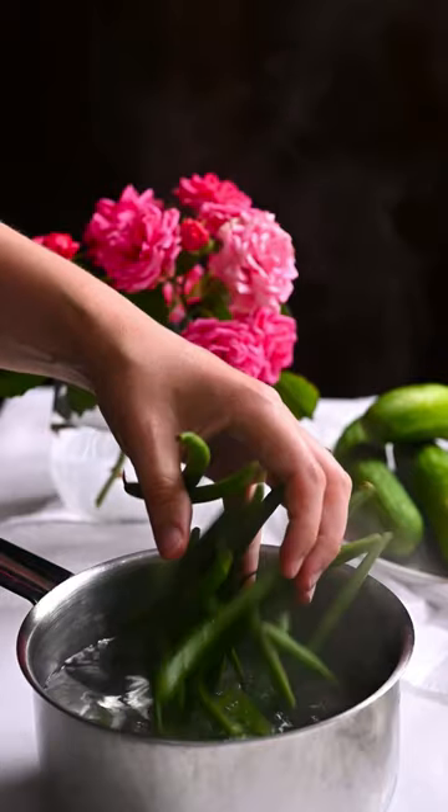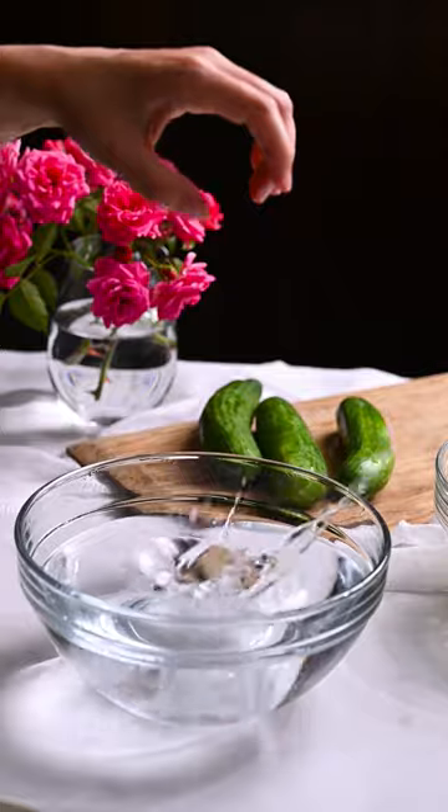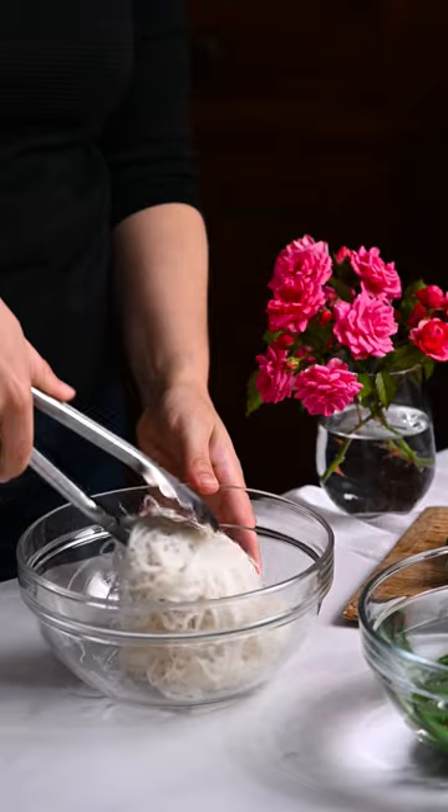Pour boiling water over rice vermicelli and let sit. Add green beans to recently boiling water and simmer for two minutes before transferring them to an ice bath. Drain the noodles and toss them with sesame oil.